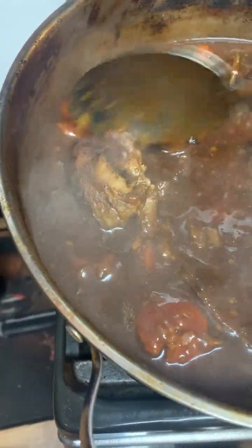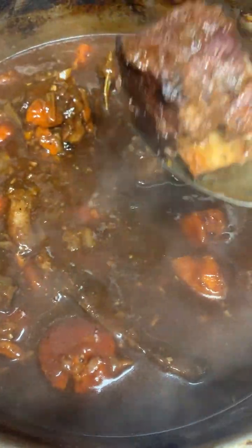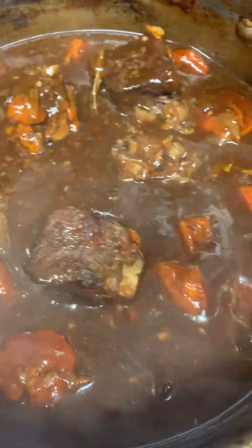Look at this beautiful, dark, rich gravy with all the vegetables. They didn't cook down inside this stew, but for hours it's cooked, so you know it's packed with all this flavor.